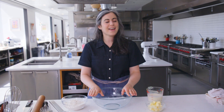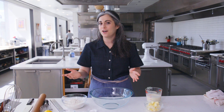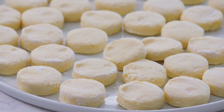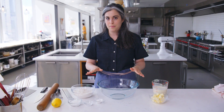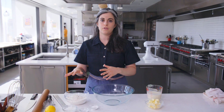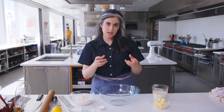I cannot tell you how relaxed I feel that all the ingredients are out, I know what I'm doing, I have a recipe to follow, I've made the recipe many times before. It is my recipe. I love these days — I basically feel like I'm on vacation. So the first thing I want to do is start with my biscuits. There are two main components: a biscuit topping and the fruit filling.